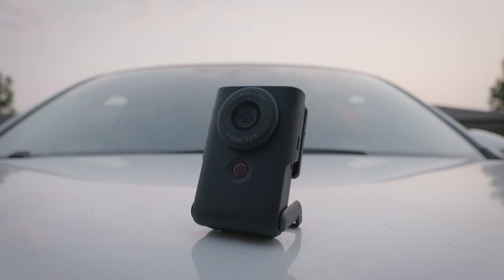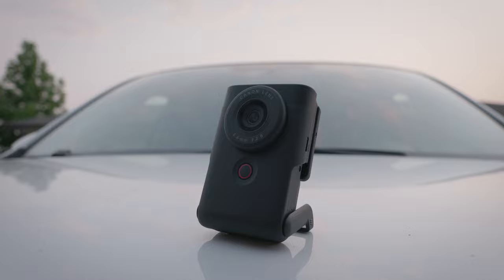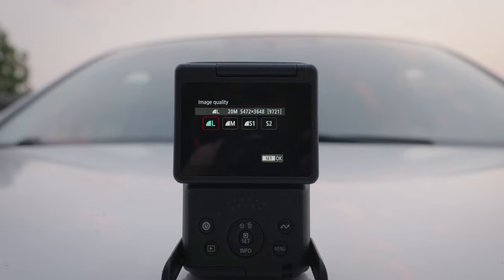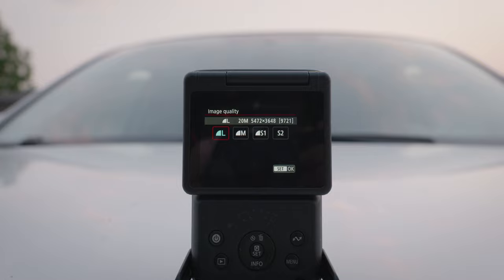The Canon V10 has a one-inch 20-megapixel sensor capable of shooting 4K up to 30 frames per second, which is actually pretty dang good. It's also able to take photos, although it is only JPEG photos, so that's a little bit silly — although it does take advantage of the full 5K sensor when shooting those JPEG photos in the larger format.